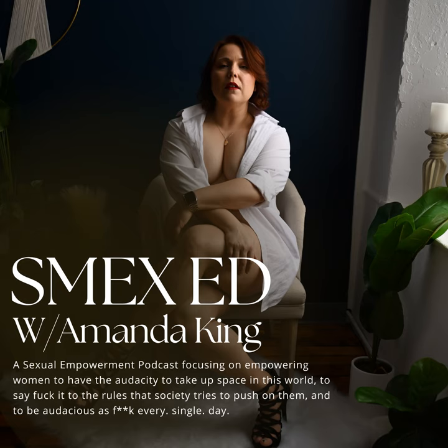As always, if you have any follow-up questions, feel free to snap me or DM me. If you're watching this on YouTube, leave a comment. I will probably end up doing an article in the April issue about prostate play because of the amount of questions I get on it, as well as the different types of lubricants to use during solo play and partner play. So look for those coming out in the April issue of Smex Ed magazine. If you have any questions, feel free to reach out and ask.